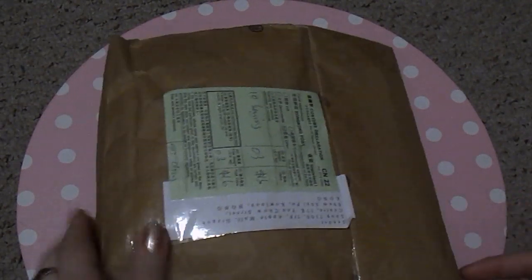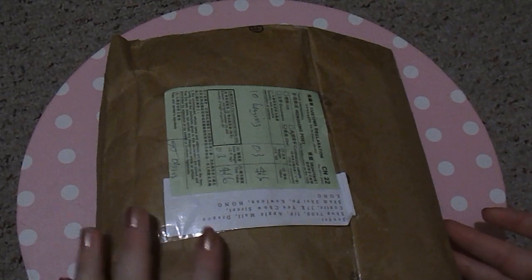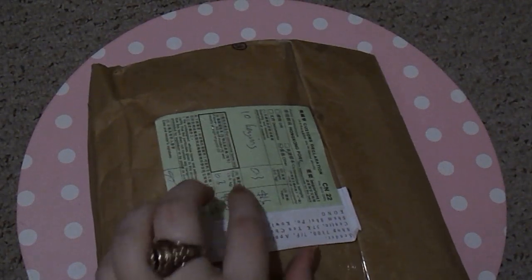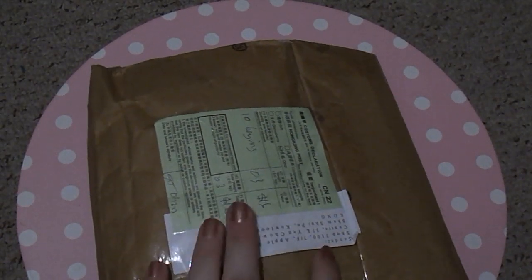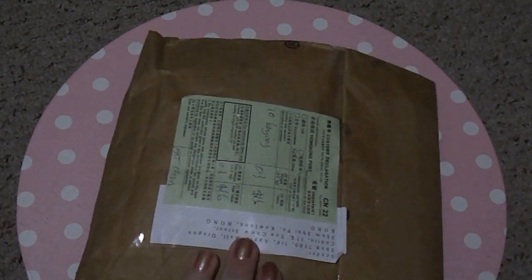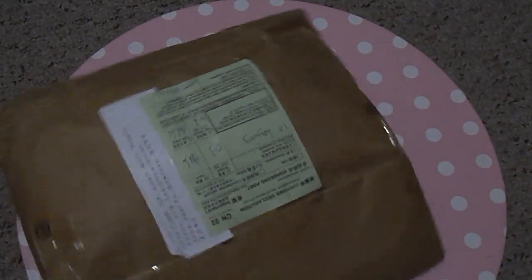So I got these lovely squishies, and it really freaked me out at first because on the front of the package it said $63.66 and I was like, what? I did not spend that much! Then up here it had what I actually paid, so I don't know why that other number was on the package, but thank god that wasn't it.